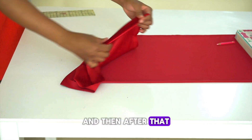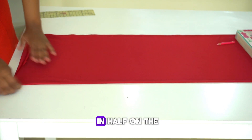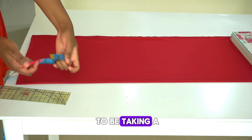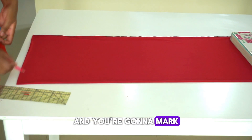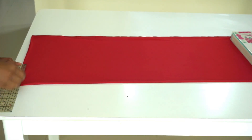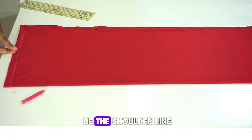After that, you're going to be folding the fabric in half. I've folded it in half on the stretchy side. Next, you're going to be taking a tape measure and marking half an inch down from the top of the fabric — this is going to be the shoulder line.